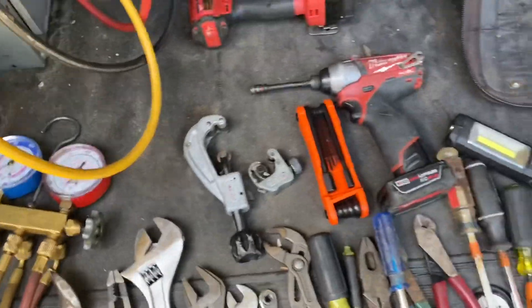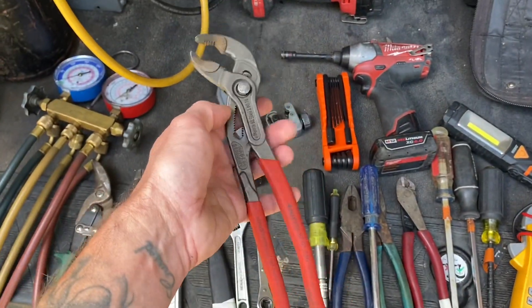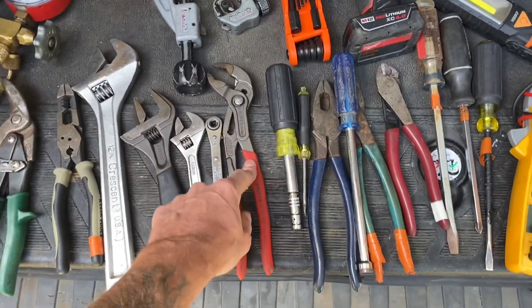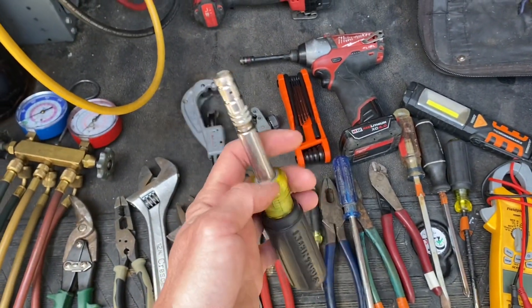A pair of channel locks — these are the Knipex brand, but you can get Channel Lock brand, Husky brand, there's plenty of different brands out there. I just happen to be a big fan of these.